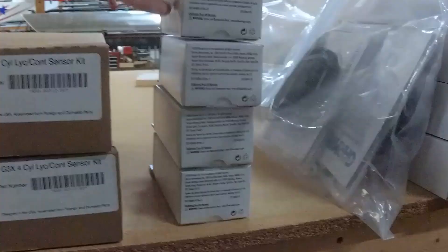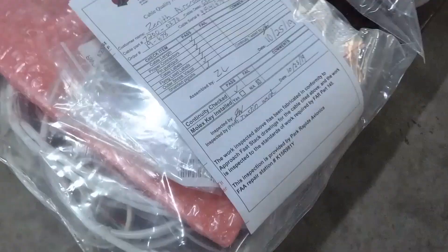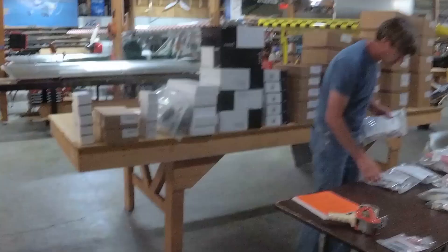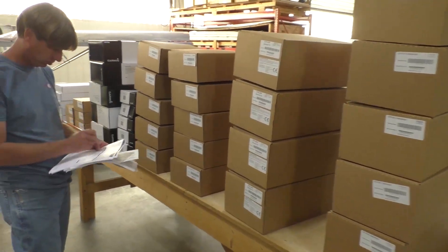We try to have a complete instrument package — meaning all the antennas, pre-wired harnesses from Approach, stick grips, circuit breakers, the wiring — everything needed so you don't have to go to different suppliers to finish your instrument package.